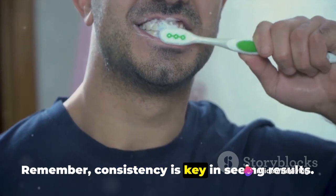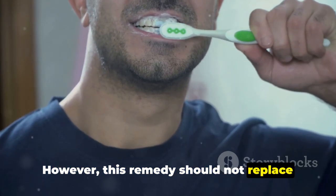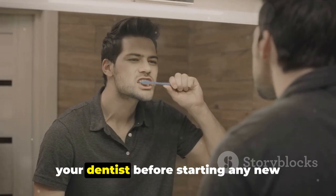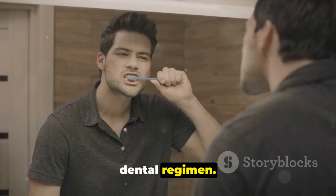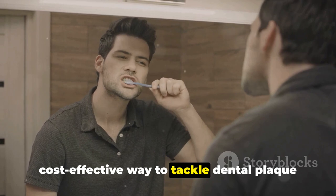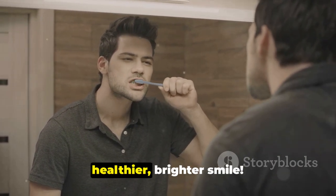Remember, consistency is key in seeing results. However, this remedy should not replace regular dental check-ups. It's always important to consult with your dentist before starting any new dental regimen. So, there you have it — a simple and cost-effective way to tackle dental plaque and tartar. Happy brushing and here's to a healthier, brighter smile.